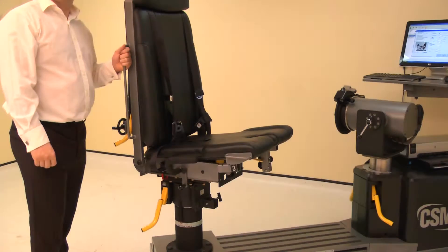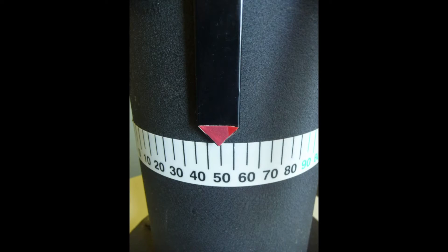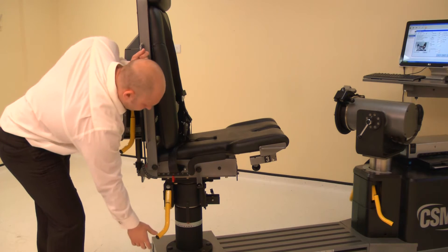Now adjust the chair rotation. Lift a locking handle and rotate the chair. For the right side, rotate the chair to 50 degrees on the black scale. Ensure both locking handles are pushed down to secure.